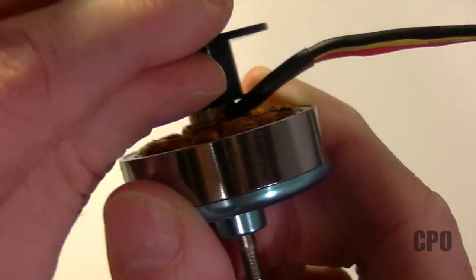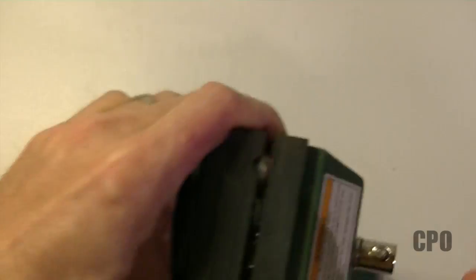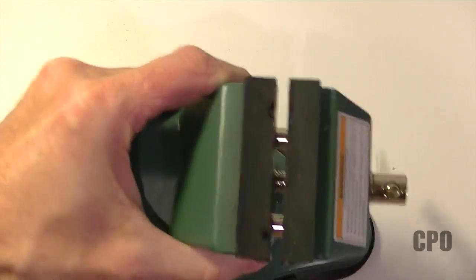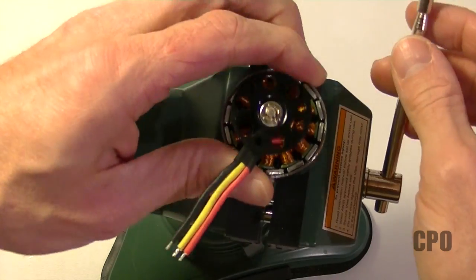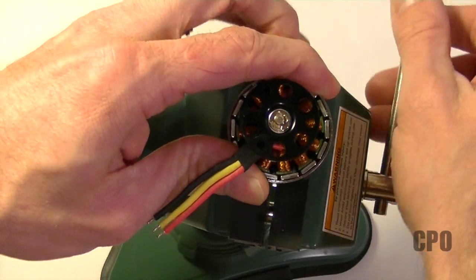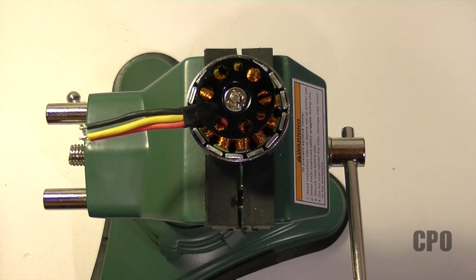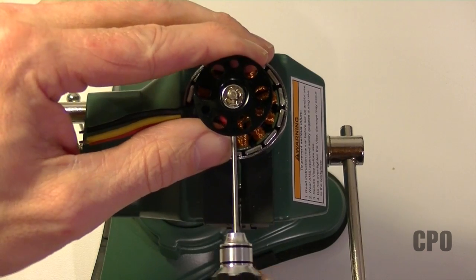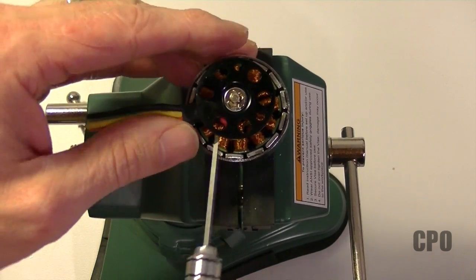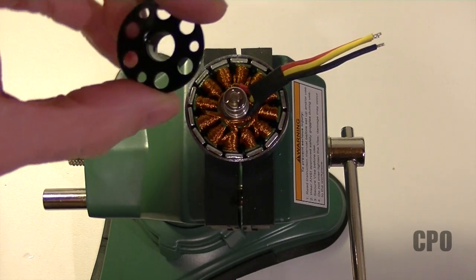Alright, to remove this base we need to take off these two little grub screws that are holding it on. I like to put it into this little vise that I have — it's a little hobby vise I got from Harbor Freight. I'll lightly clamp it in here to hold the motor upright while I work on it. Then I'll grab a 1.5 millimeter hex and remove these two grub screws. Don't remove them all the way, just loosen them up and it should slip right off.